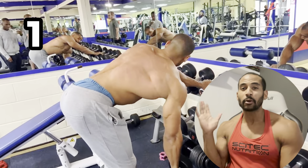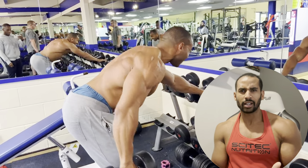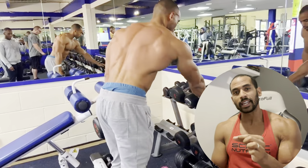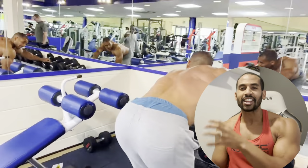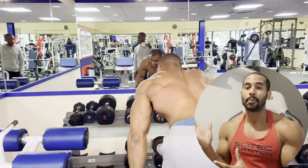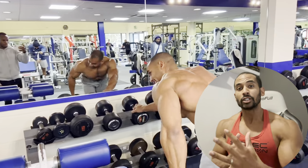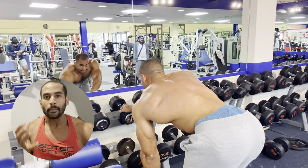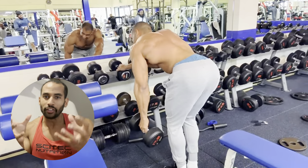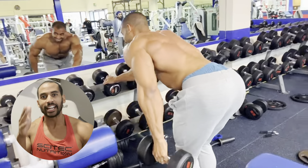The first exercise is the dumbbell single arm row. The way I'm showing you is slightly different — when we bring the dumbbell up, we make sure the elbows are a little bit lower down towards the hip, which creates a little bit more tension in that lower region of the lats. Give this exercise a go and let me know how you get on.